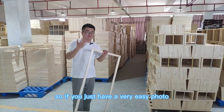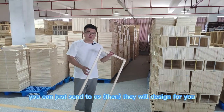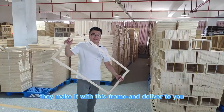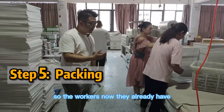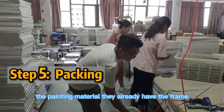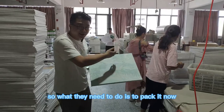If you just have a simple photo, you can send it to us — they will design it for you and finally make it with this flank and deliver it to you. The workers already have the painting material and the flank, so what they need to do now is pack it.